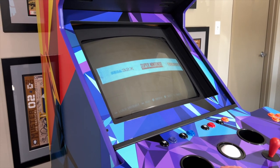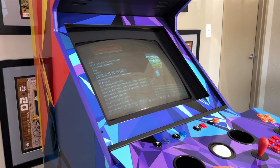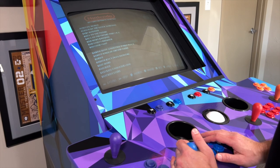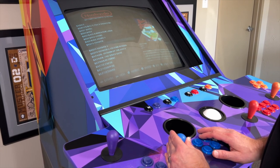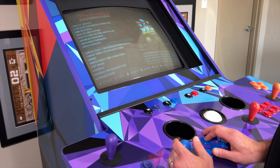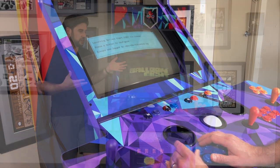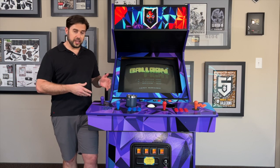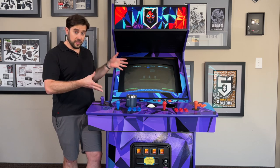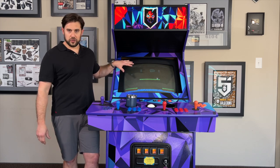For those of you that already know what a MAME cabinet is, this will be a little redundant, but MAME stands for Multi-Arcade Machine Emulation. So this machine is emulating old school Nintendo, Super Nintendo, Sega Genesis, TurboGrafx-16, Atari - all those things. It's got everything on here. I was able to find all those online because of course I own all those games, so therefore that's why I'm legally able to have the ROMs on that machine. This happens to be Balloon Flight, one of my favorite old Nintendo games.